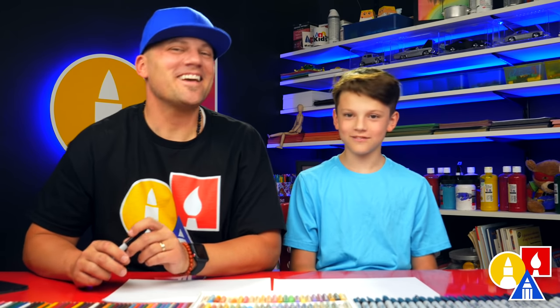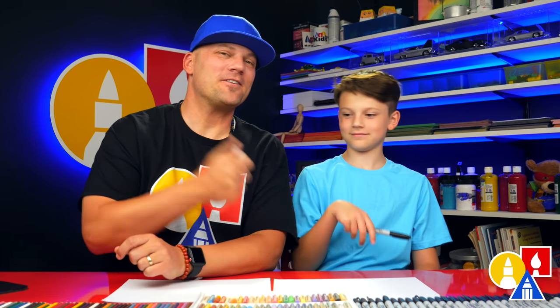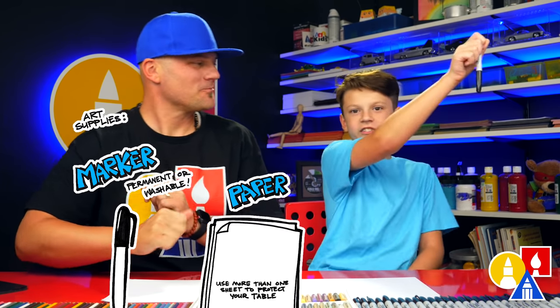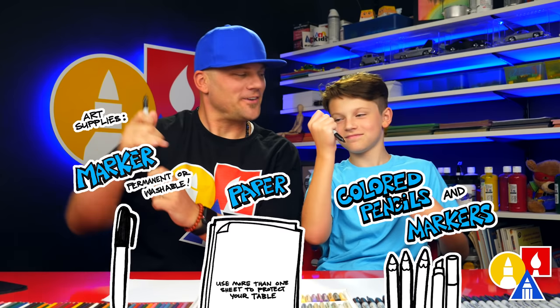Hey, our friends! Here we are going to draw a squirt gun — a really cool squirt gun. We hope you're going to follow along. Need your drawing supplies? We're going to use markers. You also need some paper. Are you ready to start? Yes!